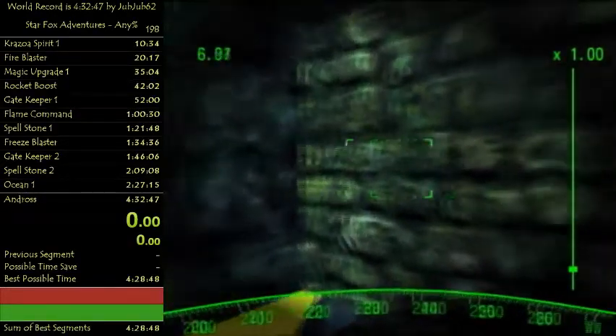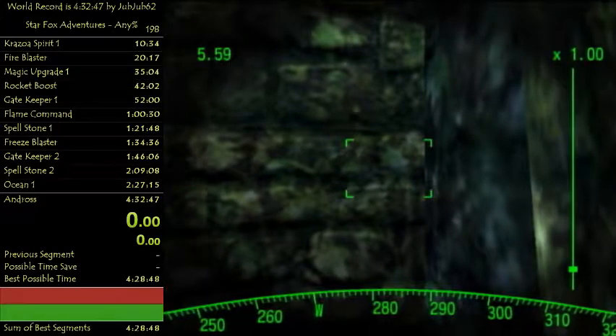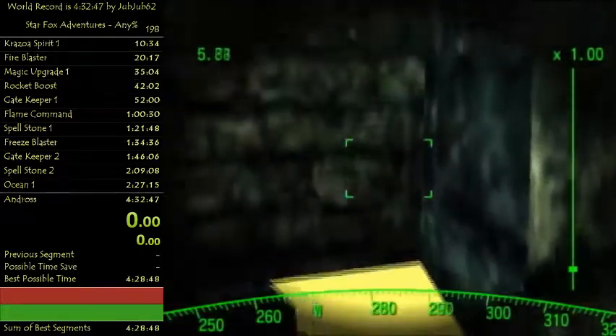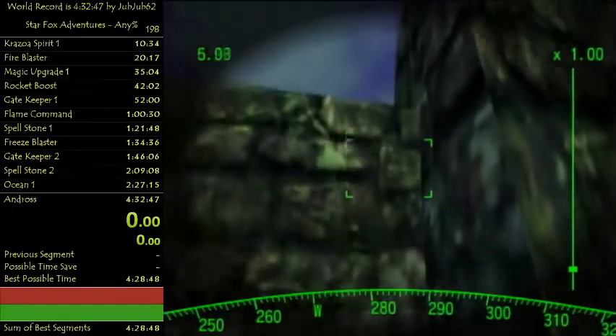Once that's done, you take the zoom goggles. I'm lining up the right side of the cursor box with the corner of the wall right here.